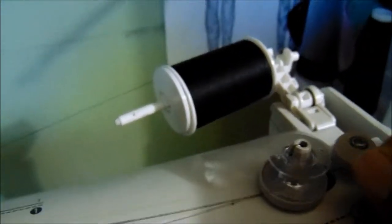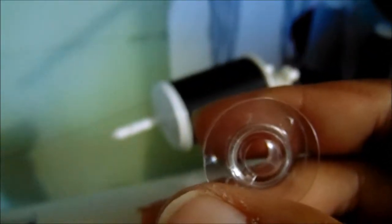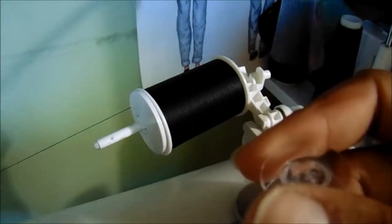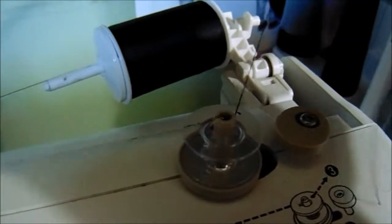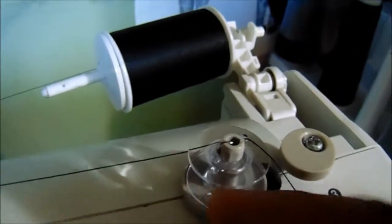Once you've done that, you can take it to your bobbin. Your bobbin has holes — I think either three or four holes. What makes it easier is you bring your thread through one of those holes. You don't want your thread hanging at the bottom; you want to be able to hold your thread at the top when you first start winding your bobbin.